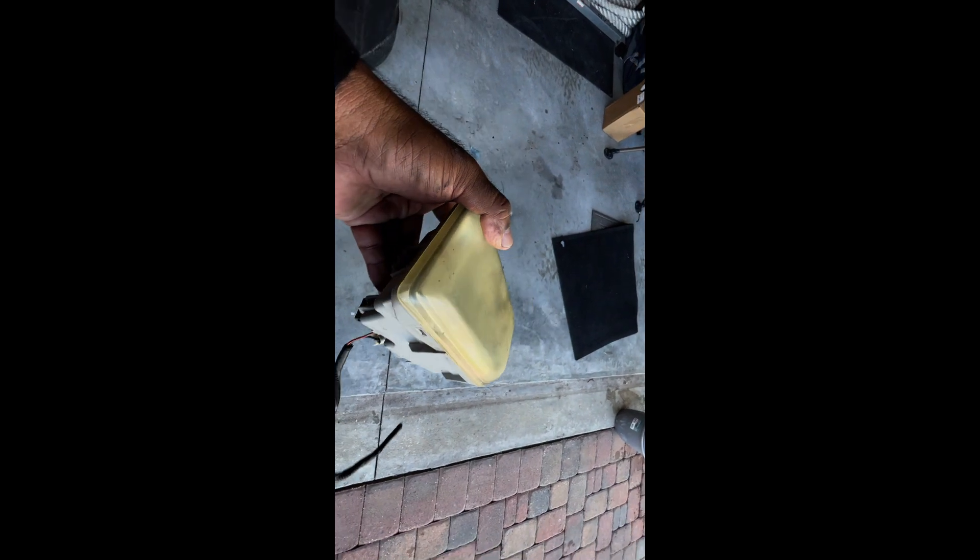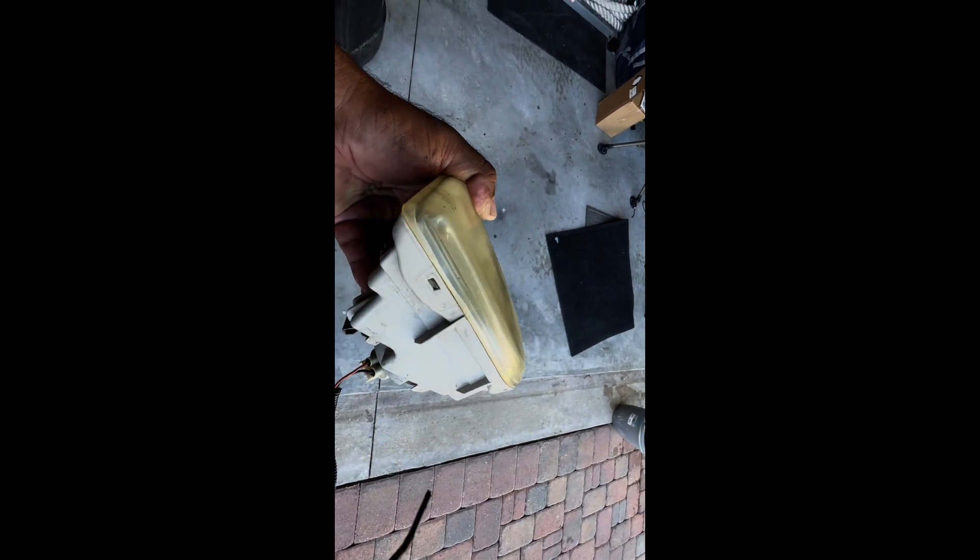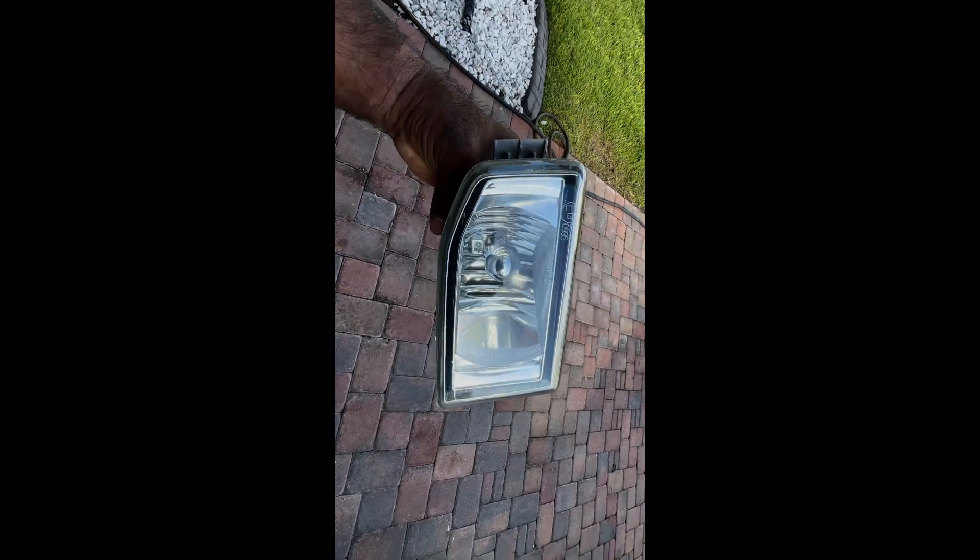I'm going to 1000 grit wet sand them, dry them up, and then clear coat them. I believe when you put clear coat on after you sand them, they should look brand new — and just like that, they do.